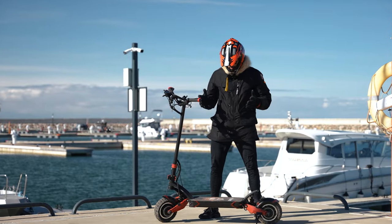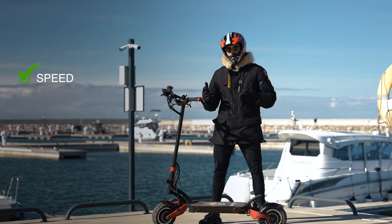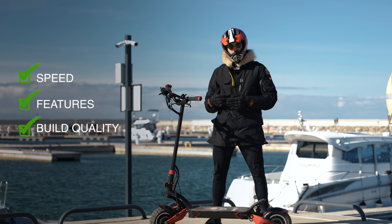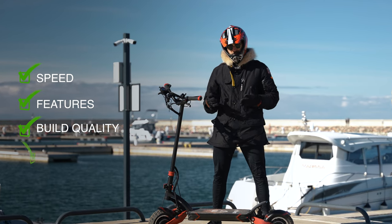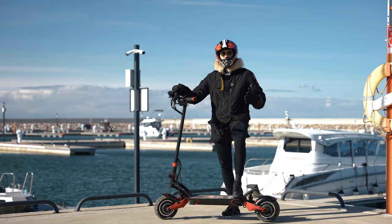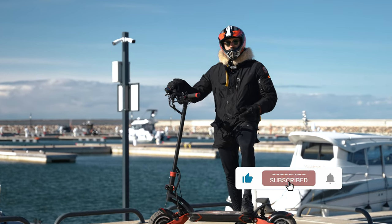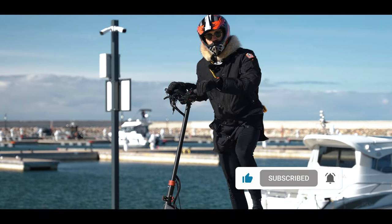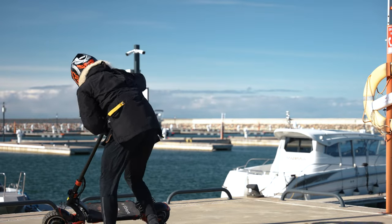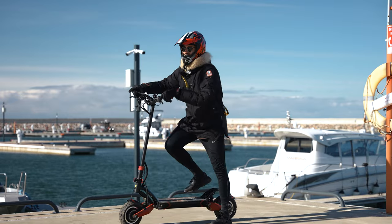We actually love this scooter — it's crazy fast and has all the essential features. The build quality is great and Varla's customer service seems really friendly as well. Thanks for watching everyone — we hope you enjoyed our Varla Eagle One review. Make sure you subscribe so you can check out all our new videos. See you next time!